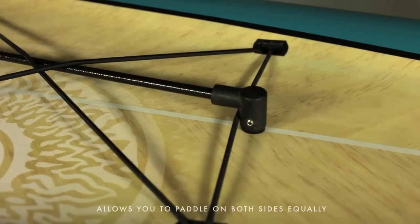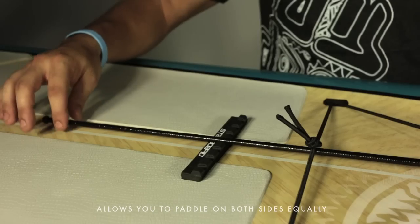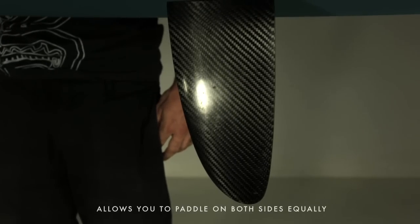A small adjustment on that board will help you to keep paddling both sides equally.